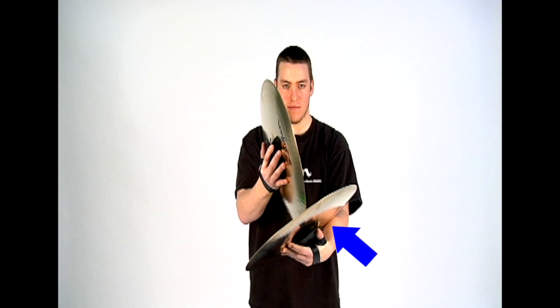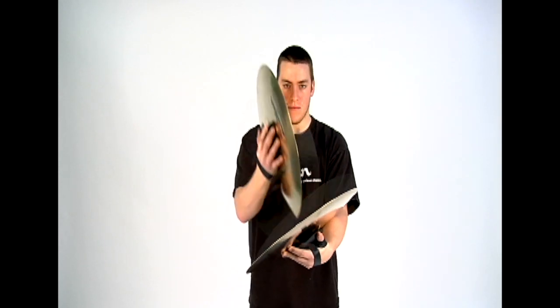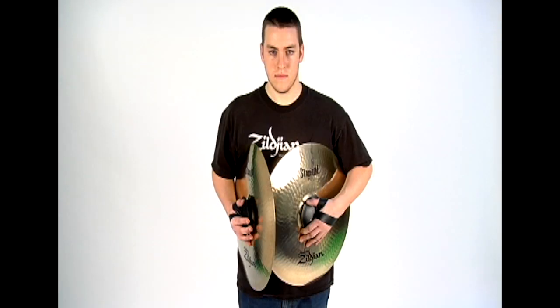Single muffle means one cymbal is pressed against the forearm during the time at which they strike. Double muffle means both cymbals are pressed against the respective forearms when they strike each other. Full body muffle means that the cymbals are pressed against the forearms and your middle torso at the time they strike, for a maximum muffling effect.